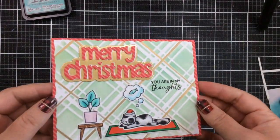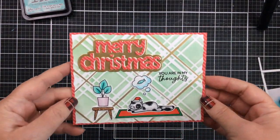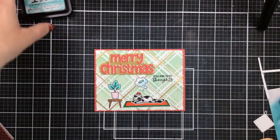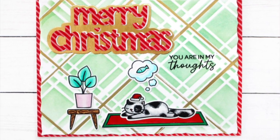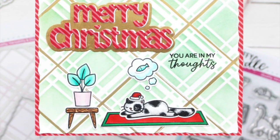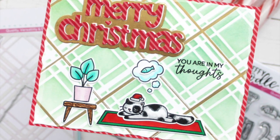Here's a closer look at our finished card. Take a look at how that gold catches the light on the background of the Merry Christmas, and also the stripes on the plaid background with that gold pen. So fun to add some gold touches to your Christmas cards. And I love a little kitty thought!